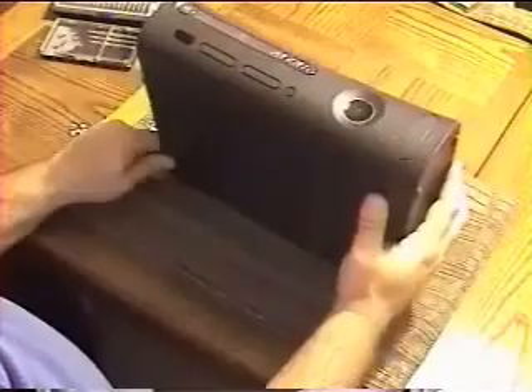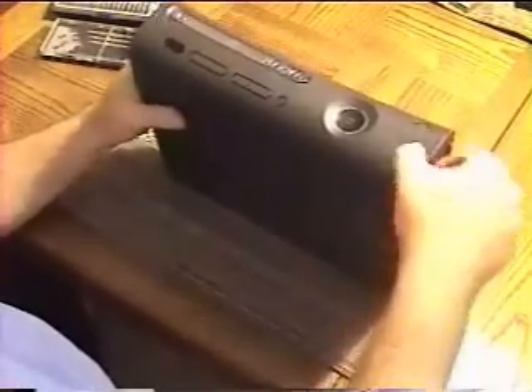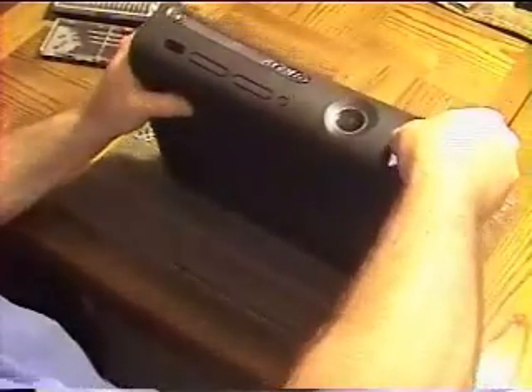The first thing we need to do is remove the hard drive. If it has one — this one doesn't — so go ahead and remove the face plate. It just unsnaps.